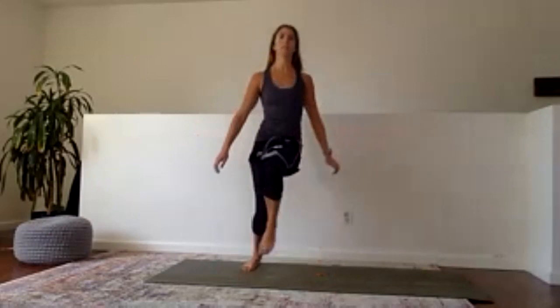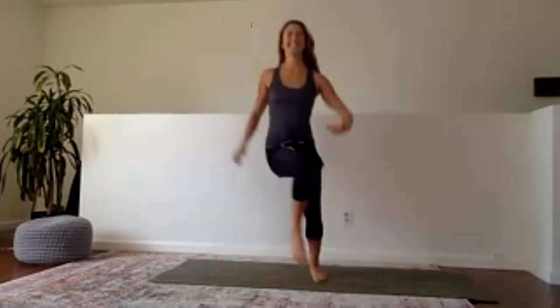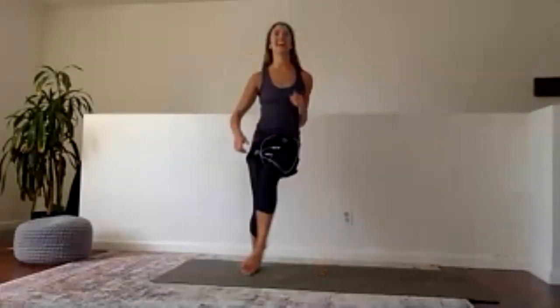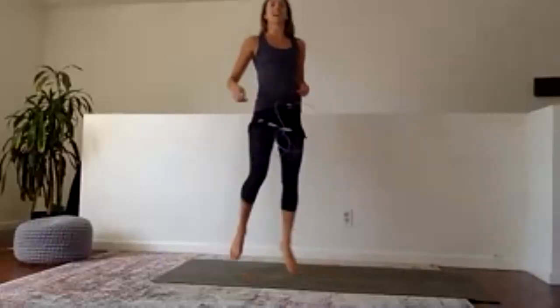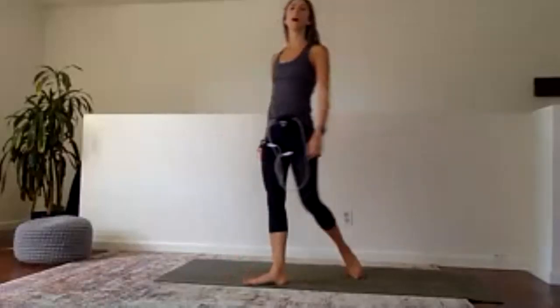Get that core involved, relax your shoulders — we don't need to be hunching. Half done. Last 10 and then we're going to come down to sit. Eight, seven, six, five, four, three, two, and walk it out.